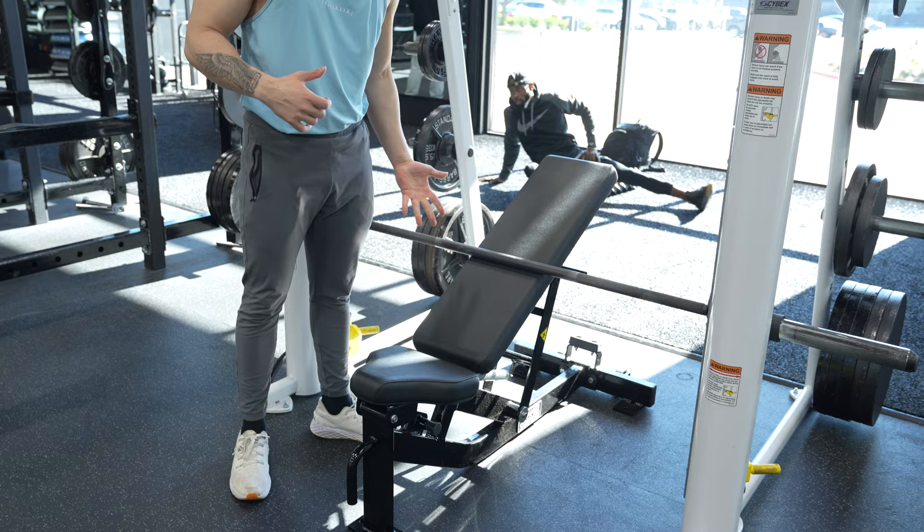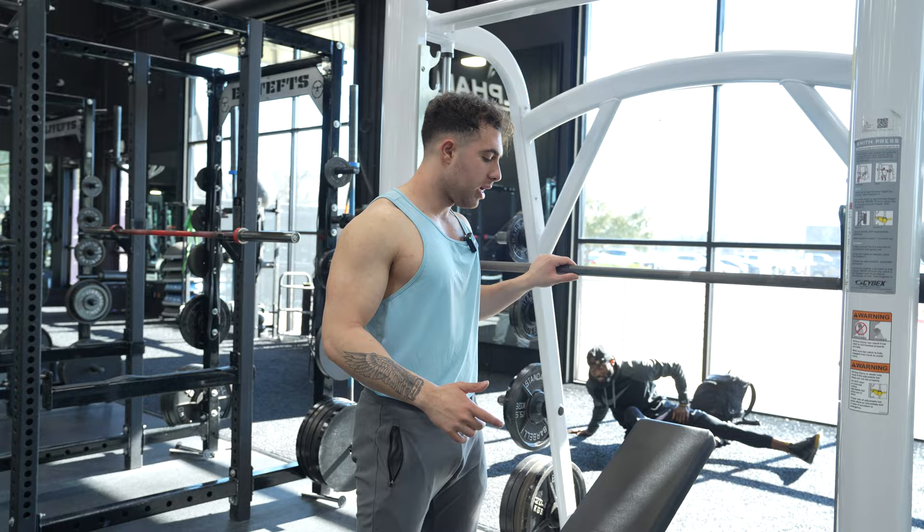First things first, you need to make sure your bench is centered. If we come down here, we can see our bench is centered. This bench is in the center of the knurling, or in the center of the smooth part of the bar. So we know exactly where our bench is.